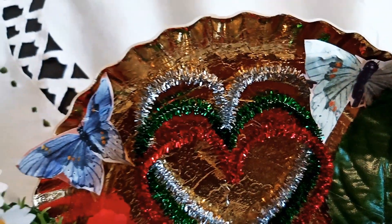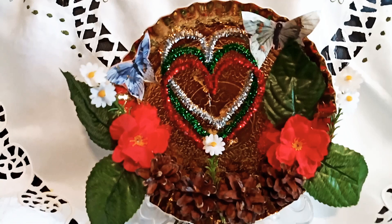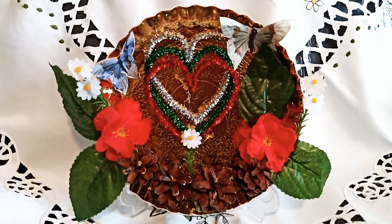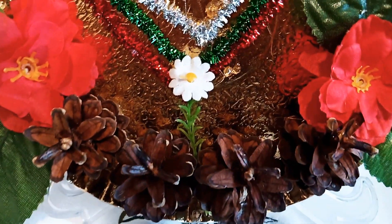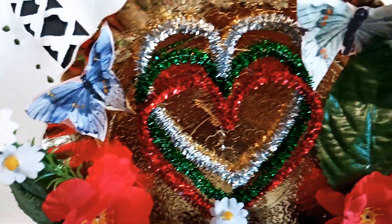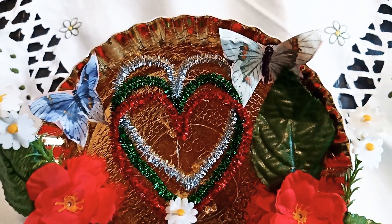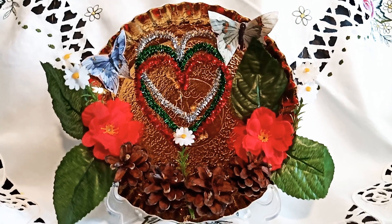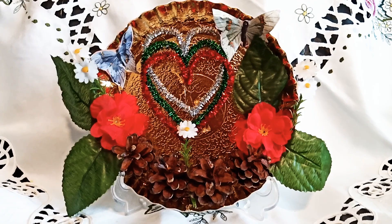This paper plate serves as a table centerpiece decorated with recycled materials. This is a very simple project — all you have to do is recycle your waste in order to minimize garbage, and you can have an instant home table centerpiece for Valentine's.